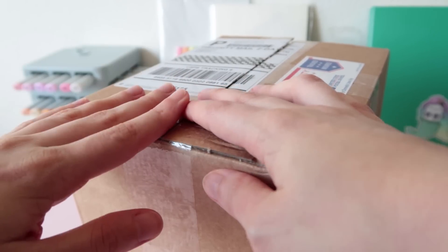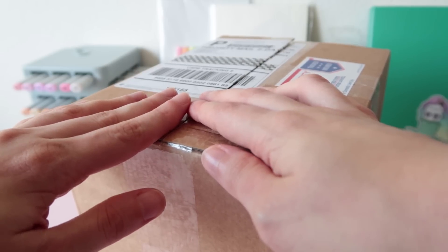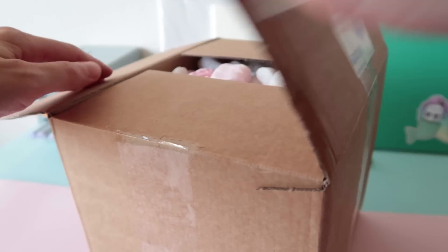Hi guys! I'm back for you today with another unboxing video. I just got this package and it's full of art materials so let's have a look.